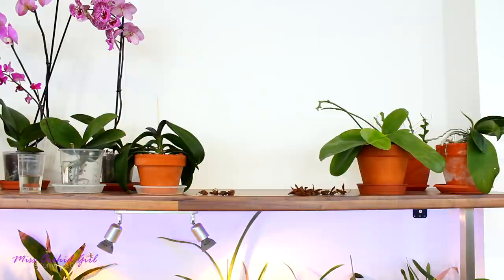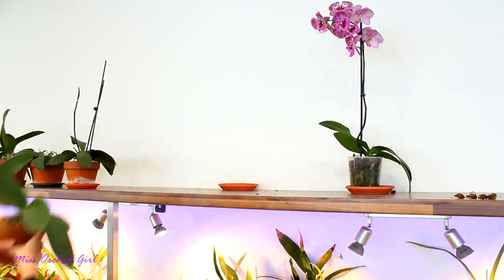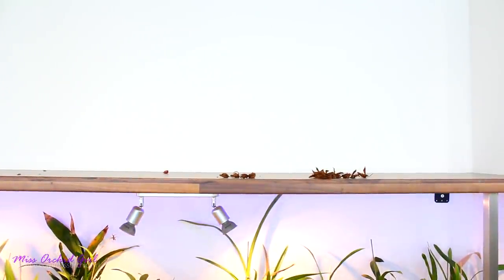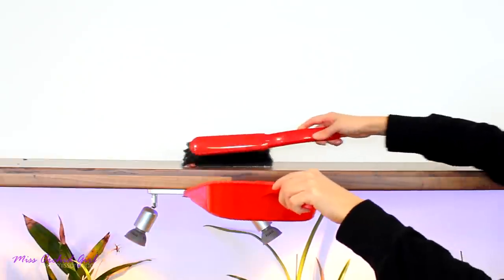We'll put them on the floor and clean the shelf. So the shelf is cleared, but as you can see I have some dried flowers, buds, and leaves. What I keep in the greenhouse — and it's actually very useful — is something like a little broom with a dustpan. You can find something like this at any grocery shop or home improvement store. So instead of dropping everything on the floor I just do this, and pretty much all the big debris are gone.